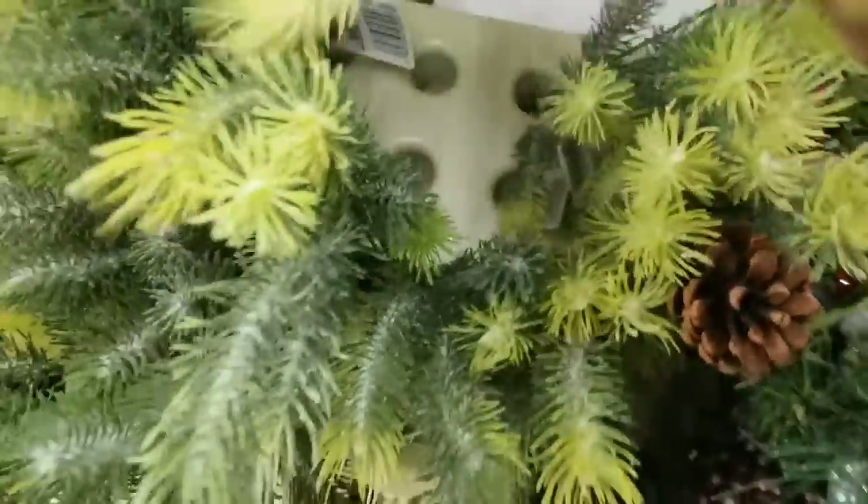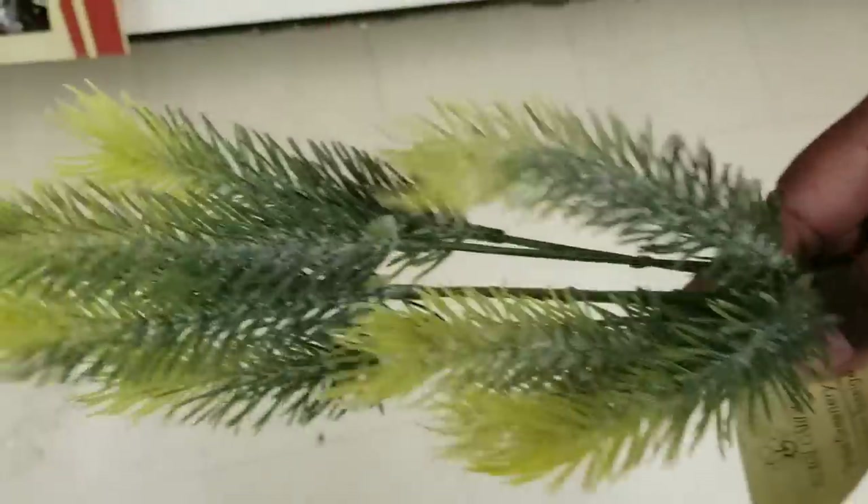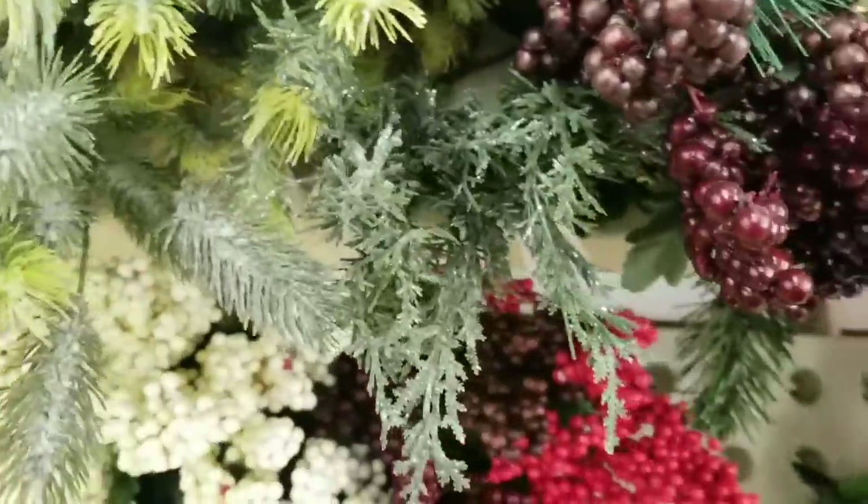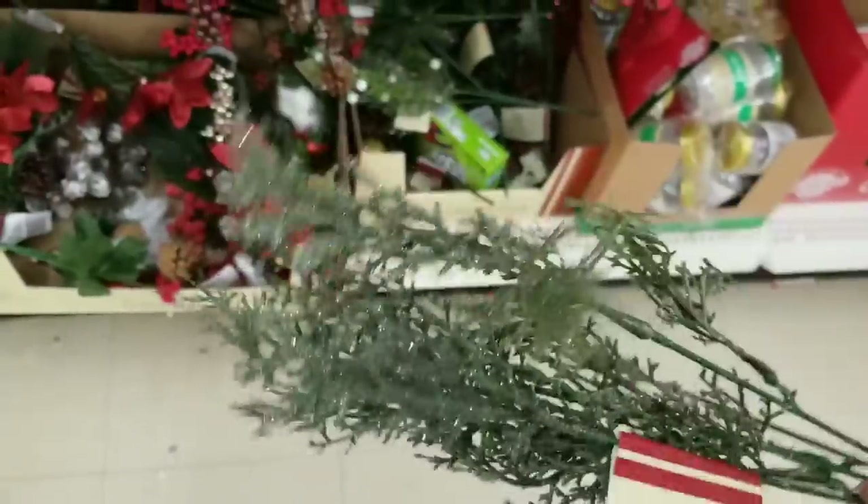Also in the greenery section, they had the pine picks. If they had these in time for my last DIY, I would have loved to use these — they would have been more substantial, but they're still a great deal at $1.25. They also have these cedar picks too. These are very Christmassy, very light on the glitter, which I can appreciate, and they are really cute.